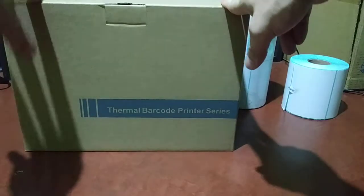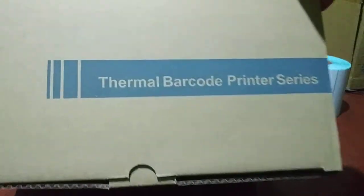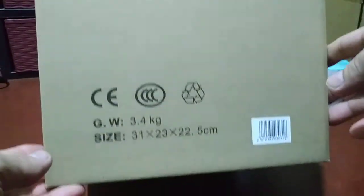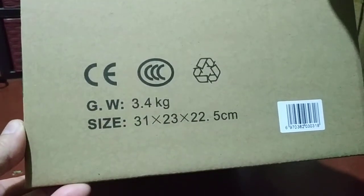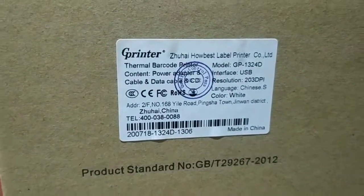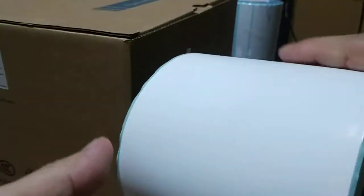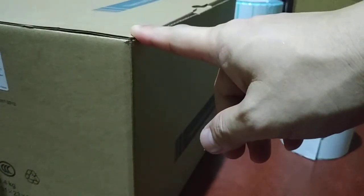Hey, what's up! I'm back with something new — this one is called a thermal barcode printer. I just want to share this with you guys, just in case someone is looking for a thermal printer in Manila or Philippines. This one is for POS, I think, and obviously it is also made in China. They also sell thermal paper or sticker paper — I think this one is size A6.